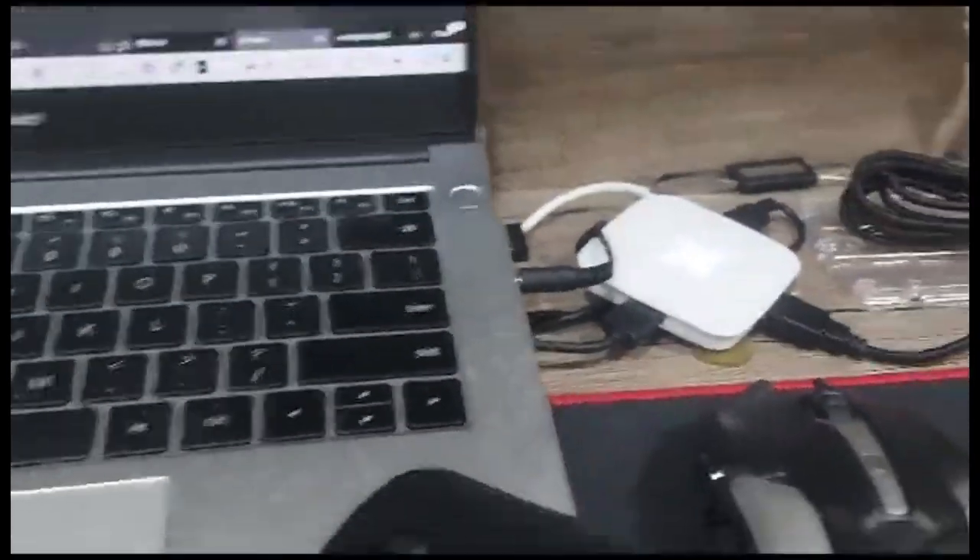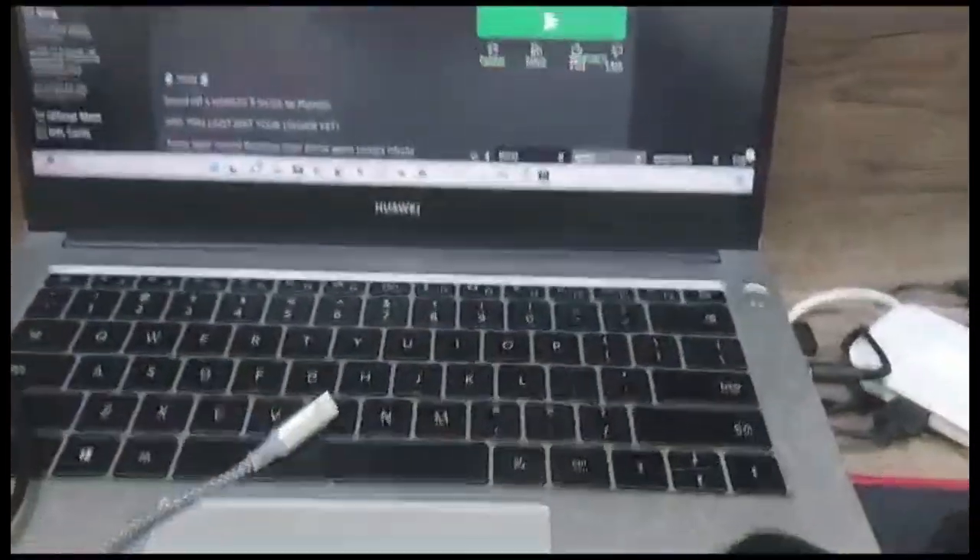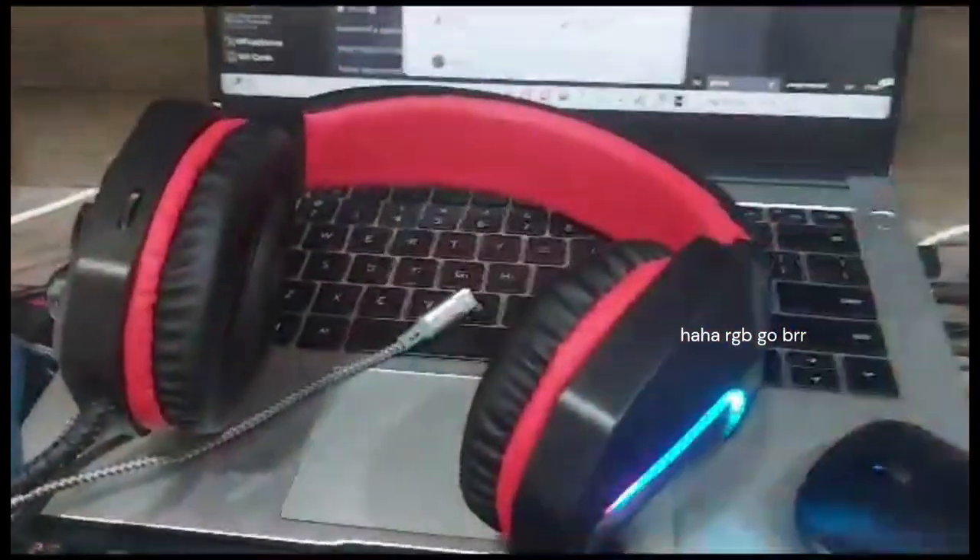I also have headphones, as you can tell. I got these from Popular because my old earphones absolutely sucked. I'm also going to replace them because this RGB is kind of hurting my eyes.